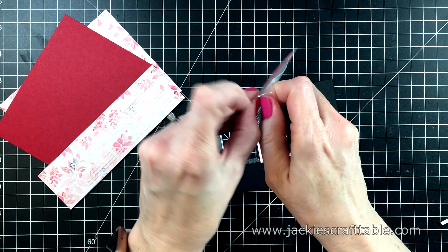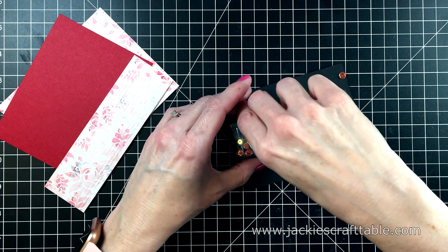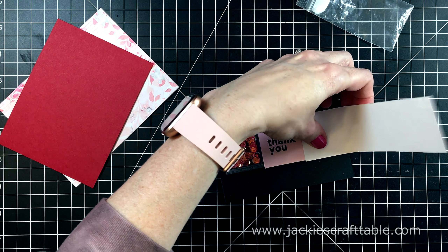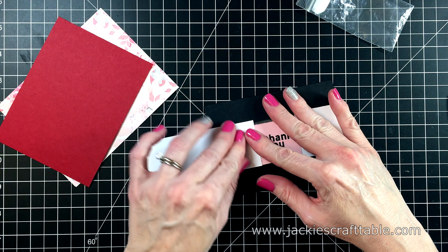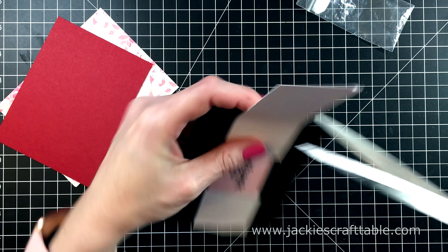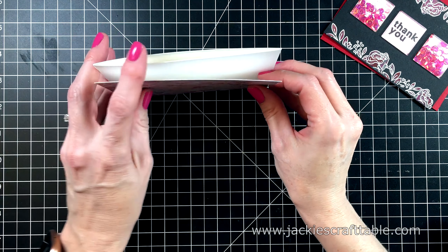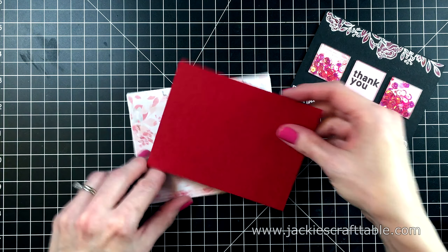And I'm going to put my sentiment in the middle window. I'm just going to pick that up with the tape. I just want to make sure that's aligned. And then for the other two windows, I'm going to put in some pretty pink posh sequins. They're called Strawberry Burst. I just love these. I end up using up the whole pack. Some of them get stuck to the score tape, but I can just gently pull those off and put them back in the window. I'm using some more pattern paper to seal up these last two windows. And then I can just trim off the excess.